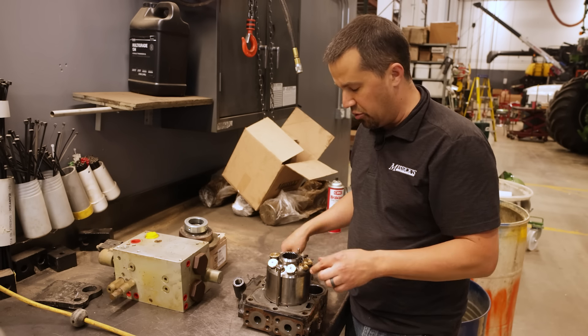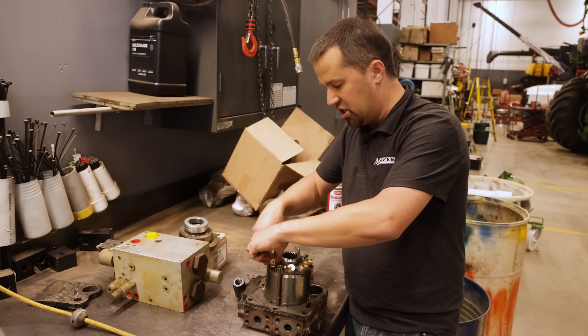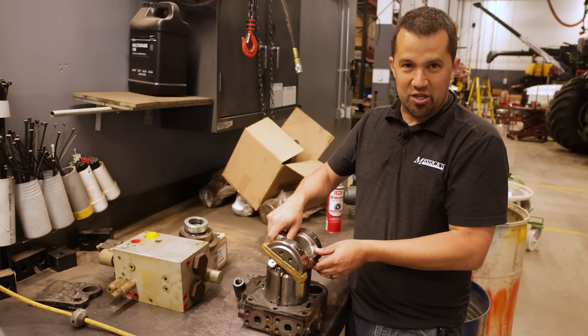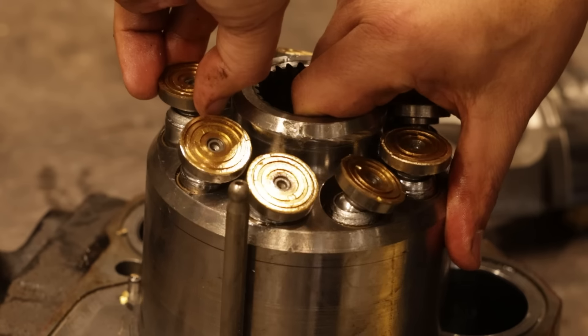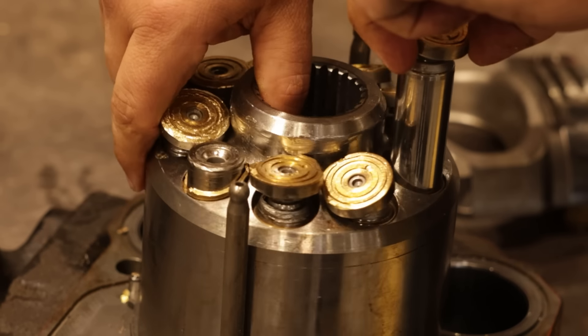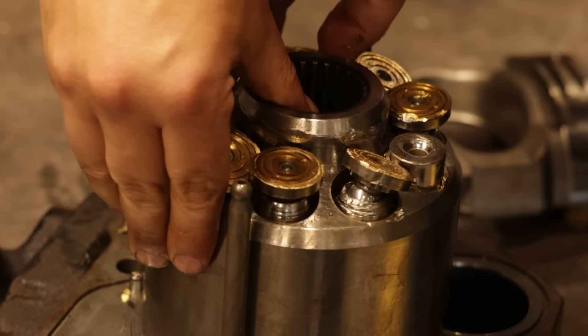There's a certain amount of charge pressure when this is under operation that pushes these plungers up against the bottom of the swash plate — that's what makes the whole thing work. These surfaces are brass, and these plungers ride upon the bottom of that brass surface.